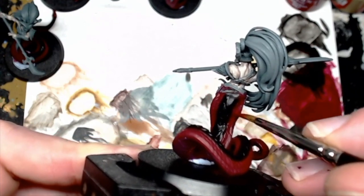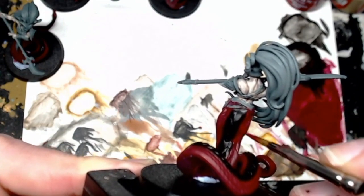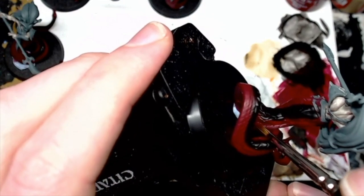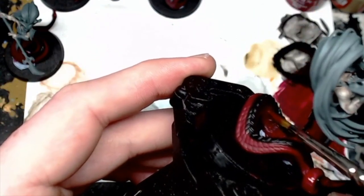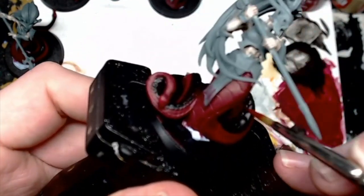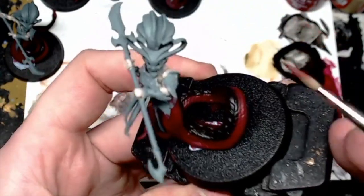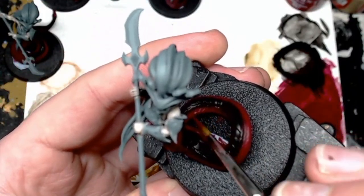Now to blend the black and red back together, we're going to go back over with the Corn Red watered down with Lahmian Medium. You're just going to go side by side and that will help blend them together like glazes, which gives a nice look. You can also tidy up any mistakes. If you're wondering why some of the models in this tutorial look different, I was batch painting on this stream, so you may see me demonstrating on different model poses, but the results will be the same.